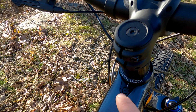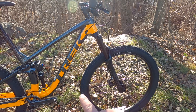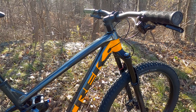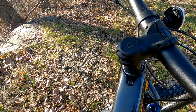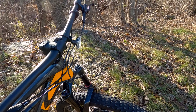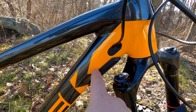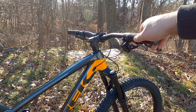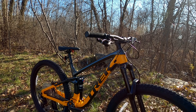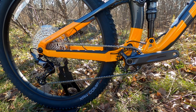The last frame feature to cover is Knock Block — it's a steering limiter that allows Trek to use what they call a straight shot down tube, where the down tube comes straight out of the head tube for added stiffness. Knock Block limits how far the handlebar can turn. It feels a little unusual when first checking out the bike, but you'll never notice it on the trail. Its job is to prevent the fork crown from contacting the frame in a crash at speed.